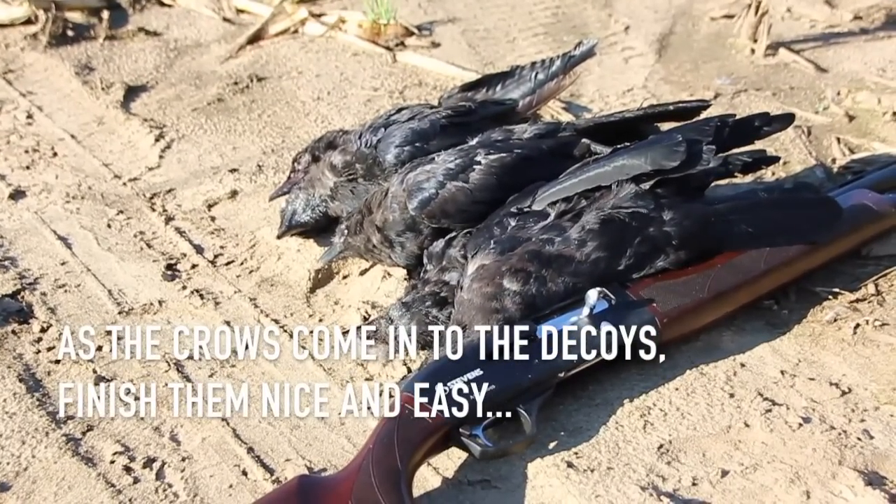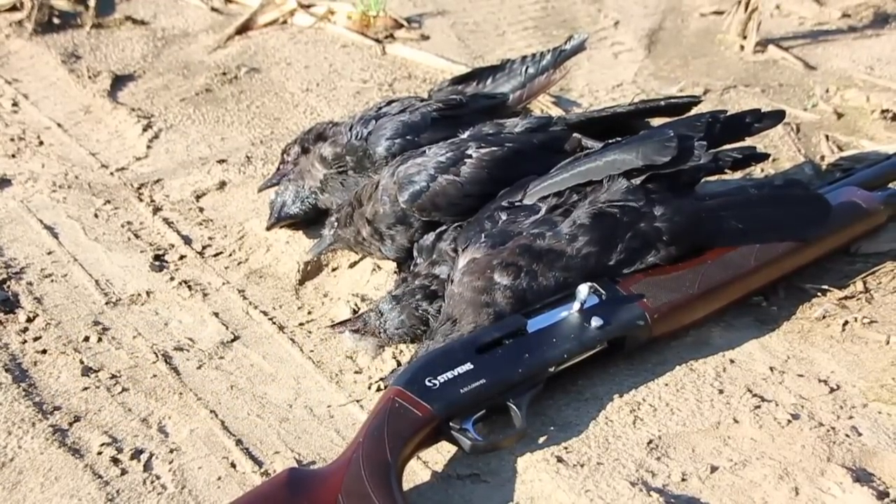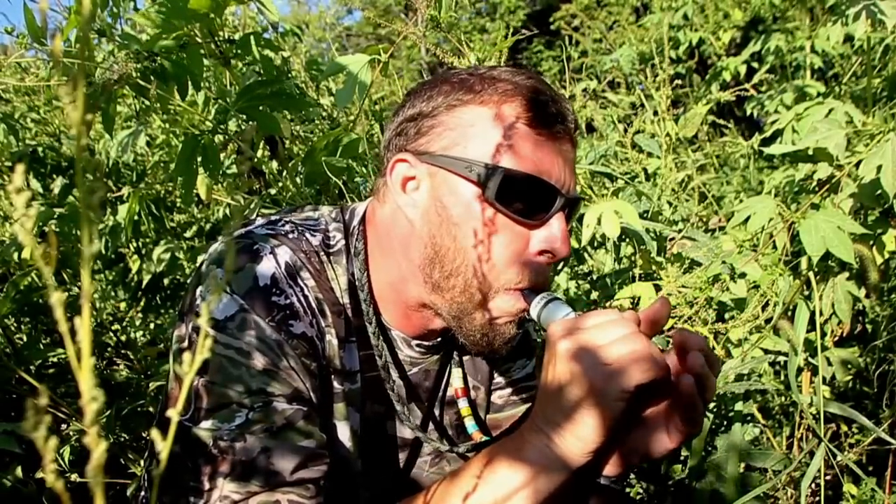You don't want to do anything too loud and too aggressive — just something really simple to keep them coming and focused on the decoys more or less. That would be just kind of a lay down call.